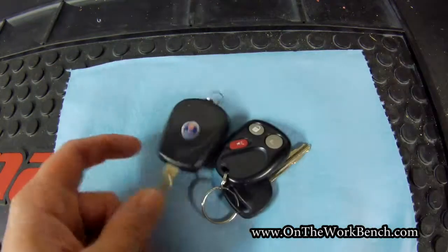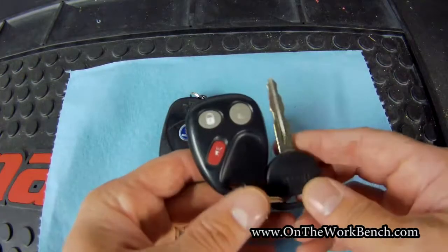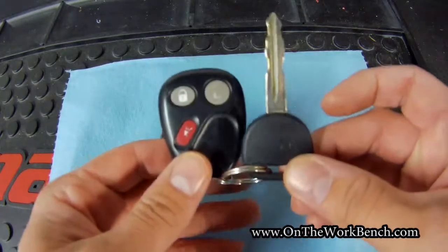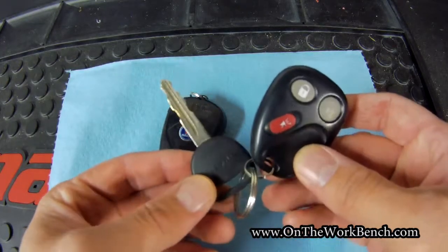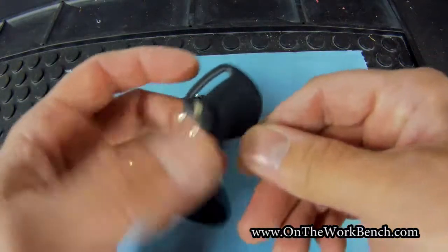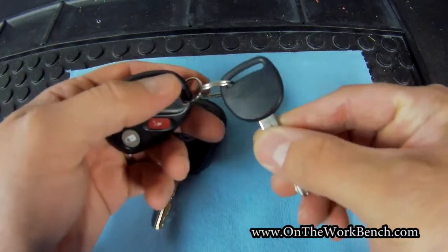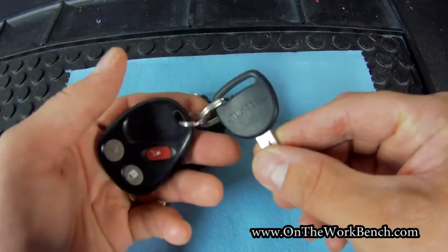What I was able to do — and this is something I did about five years ago — is I went down to Ace Hardware and I was able to buy the remote and a key, go through the programming instructions. This cost me about $50 at the local Ace Hardware and it has worked flawlessly.